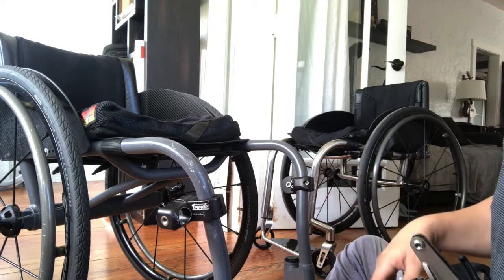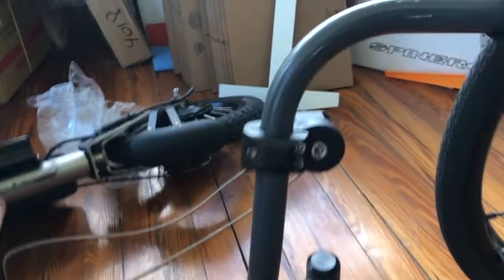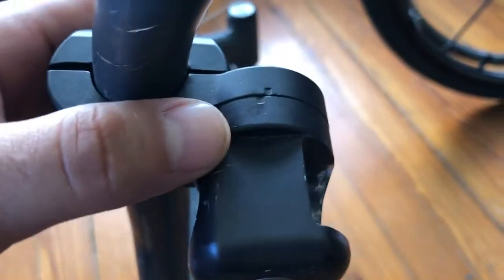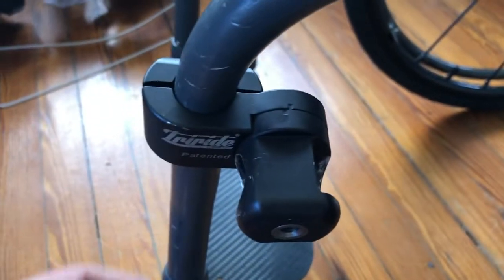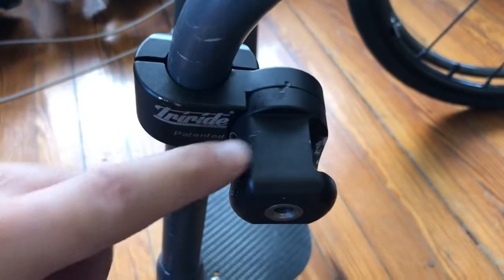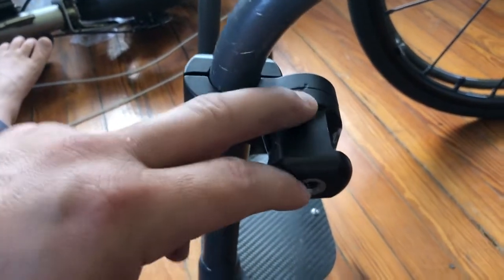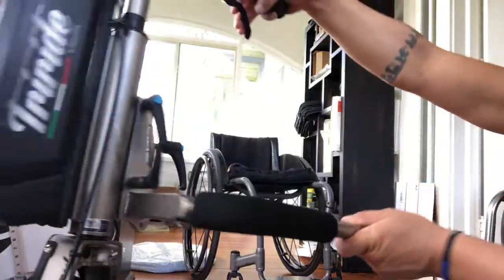You can also change the angle here by adjusting this screw. Mine are slightly tipped — it's a personal preference thing. I'd say start with them even and see how it lifts your chair once the TriRide is on, then you'll be able to make some adjustments.